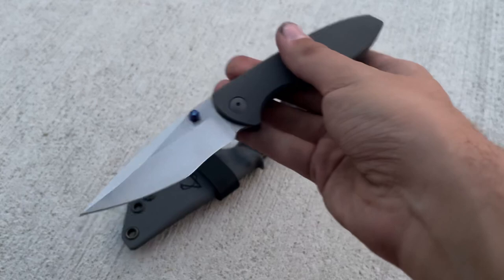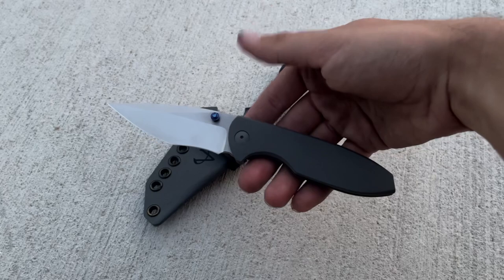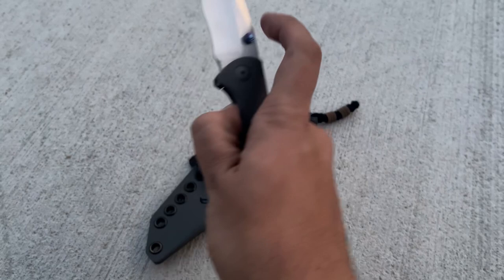I usually don't like recurves, but for some reason this knife just looks sick with a recurve. This is one of the only Riot knives to me that looks like a custom knife. Most Riot designs are made by custom makers, but their designs look like production knives if that makes sense — this to me looks like a custom.